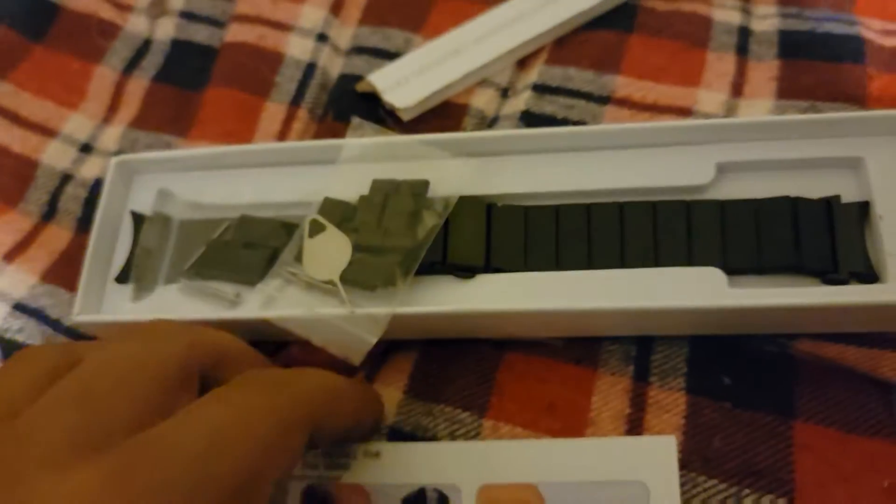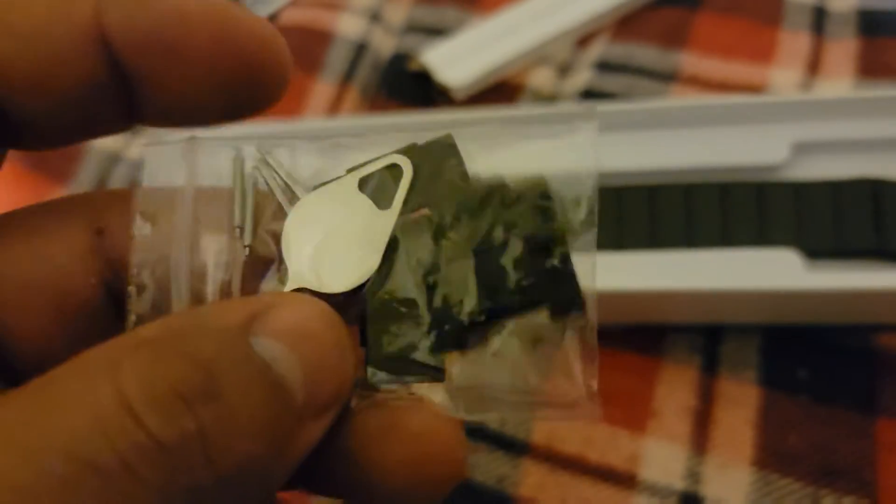Sorry guys, bear with me. There we go, okay, so I opened it. Here are some instructions on how to put it on the watch, and there are like some tools. Oh, and it gives you extra rings if you've got bigger wrists. Alright, it comes with these and another pair.